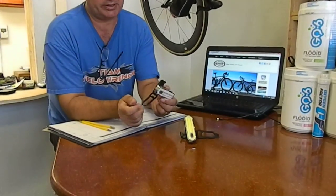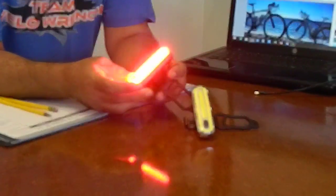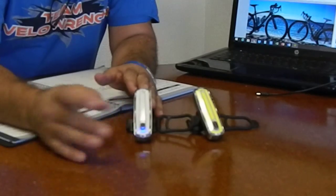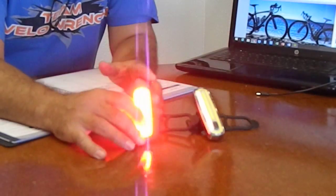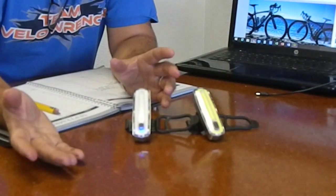We'll start with this light here. If you notice, it's audible — you can hear it when it clicks on. This light comes in a bunch of different modes. This is obviously the flash mode. One button pushed, changed it, and if you'll notice you can hear it, which is nice so you know when you're changing through each of the different modes that the light has.